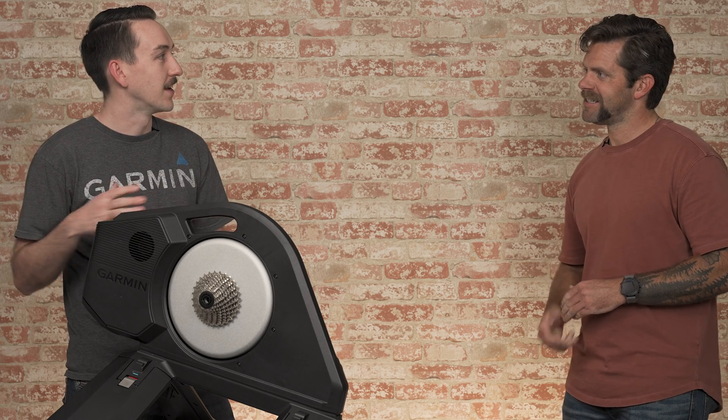A couple of the big things I noticed: when you were getting this out of the box, we added a handle, and that's pretty great for portability and moving this around. We'll talk about the power cable and using this without that a little bit later, but tell me a little bit about the handle.